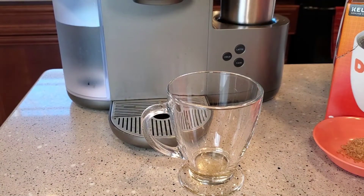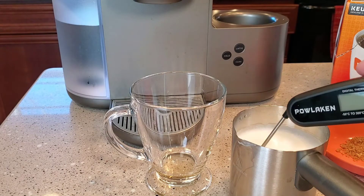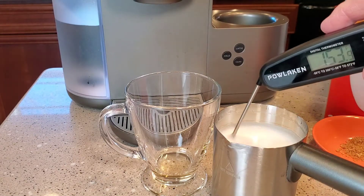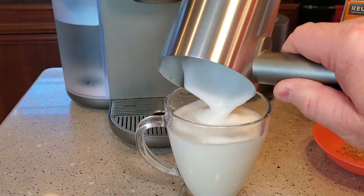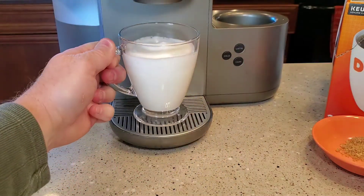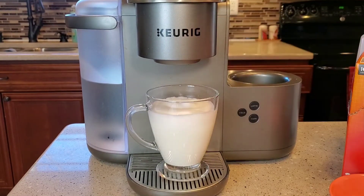Okay, so it beeped at us — it let us know it's done. Here's our milk, and again, this is up to about 150 degrees. We're going to dump it into the cup with the syrup. We're going to put all the froth in — you can see we don't have a lot left. Then I'm going to press the K-button because I've got the K-cup in. Now we're going to brew our espresso shot right into the milk.